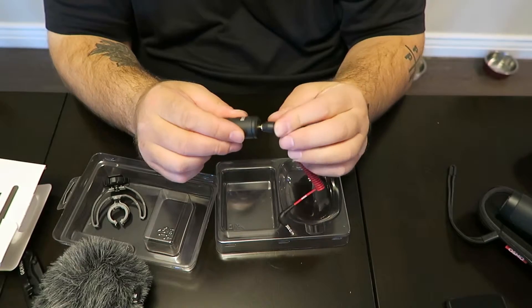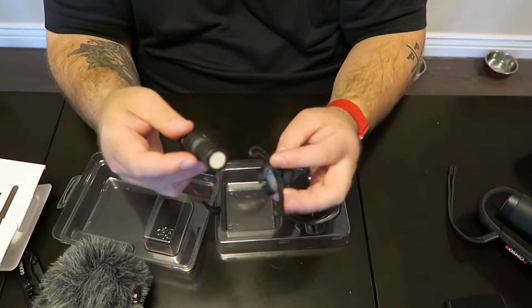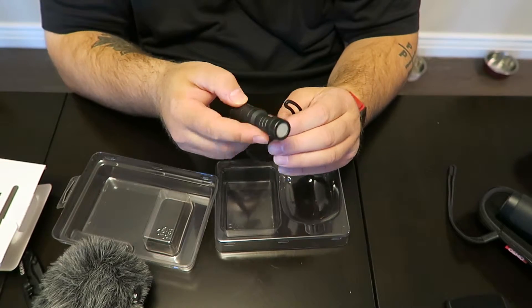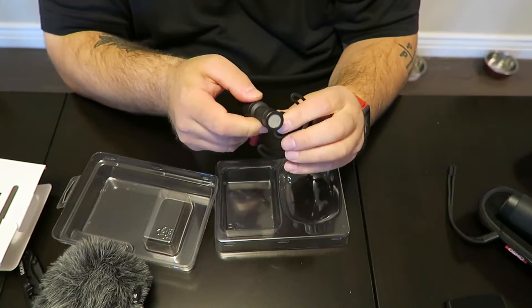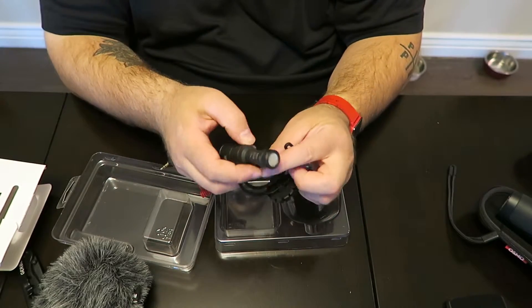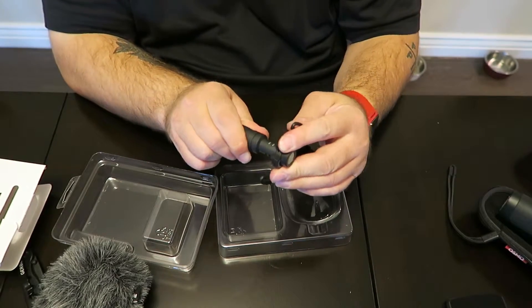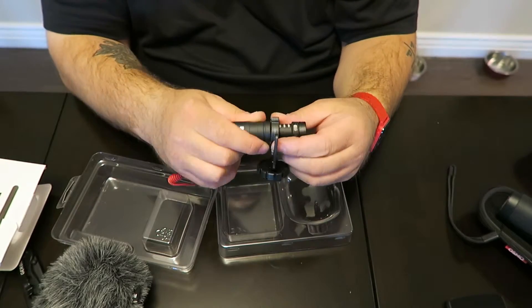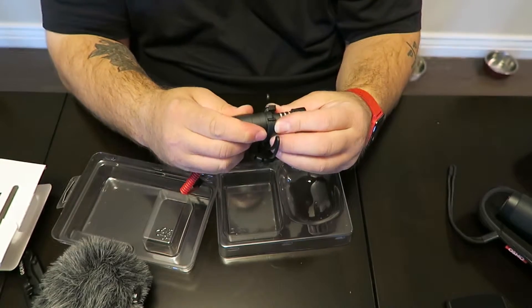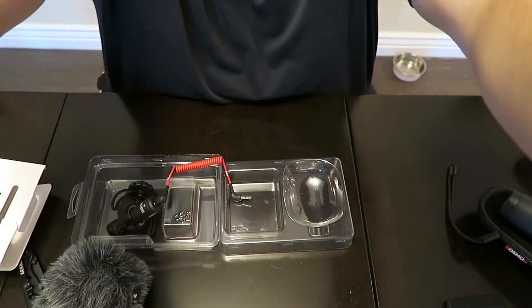I don't think it matters which way you put this in. Put that in here and then it's ready to go. Let me put this in the suspension mount. Okay, that's not easy — I don't know what I'm doing. There we go, that's a tight fit — oh, that's a really tight fit. I guess you don't want it to fall off. That works.